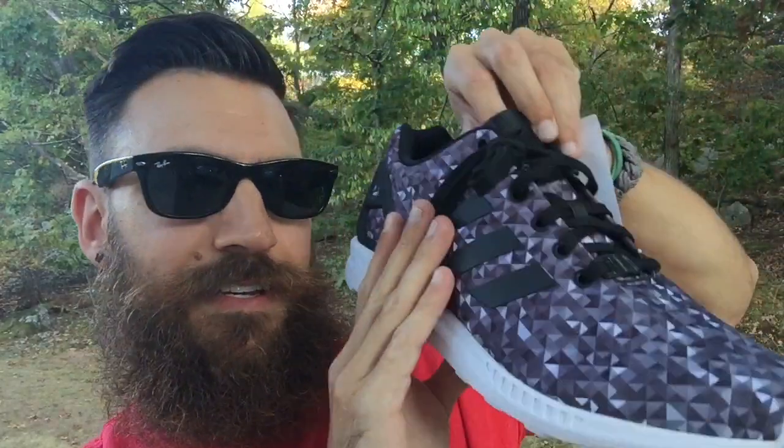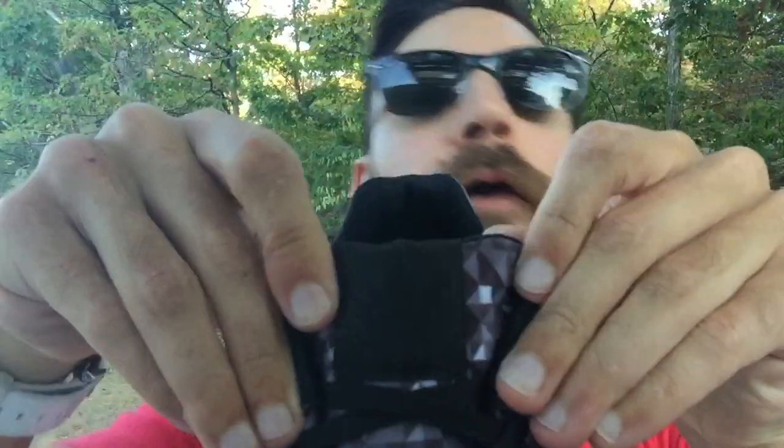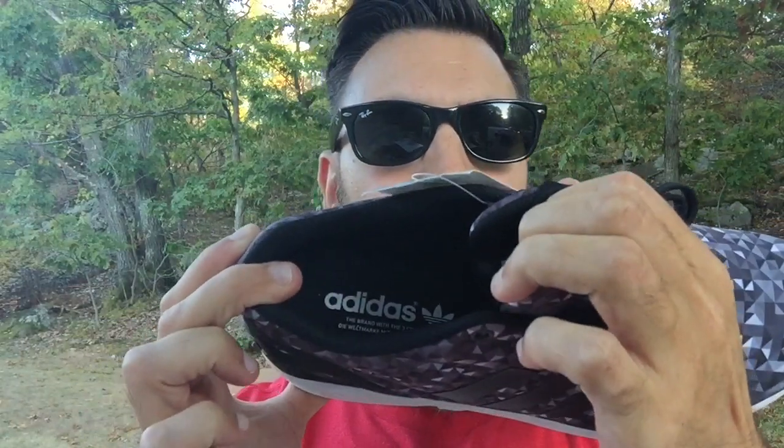Let's show you the tongue as well. Black laces — I wonder if white laces would pop on these. Maybe I'll throw in white laces just to see what it's like. I like the blacked-out tongue. The Adidas logo is in black — you can't even see it because it blends in so well. And then right here on the inside, there's a white Adidas hit.